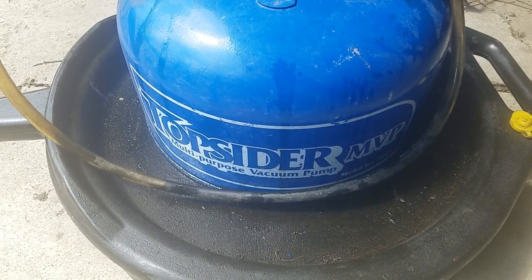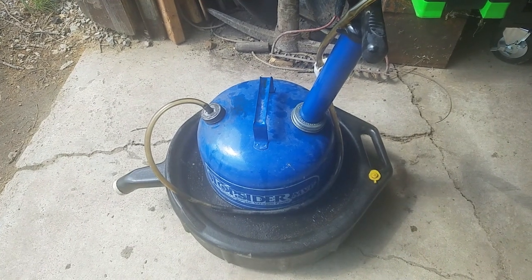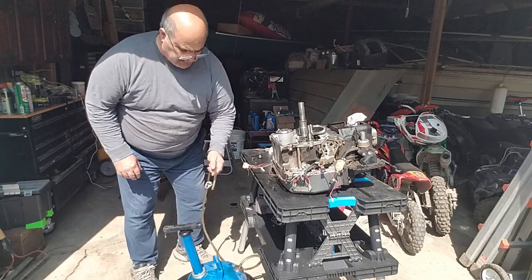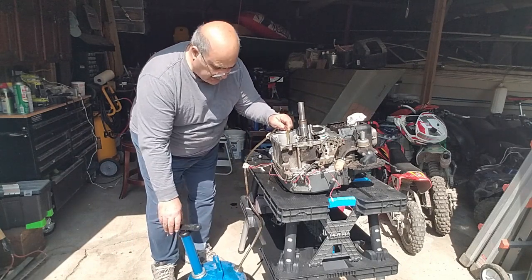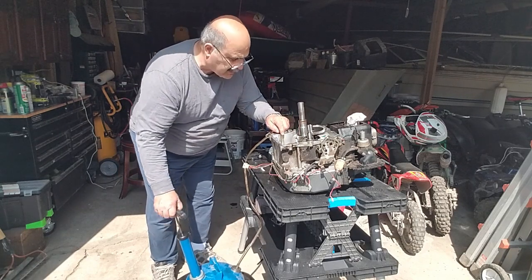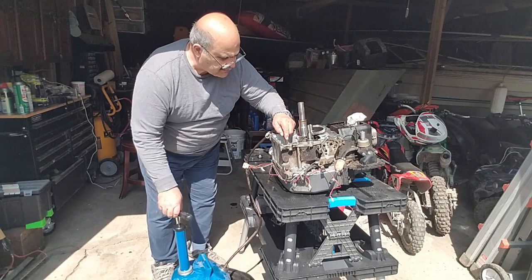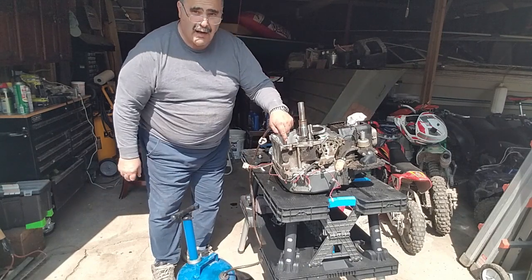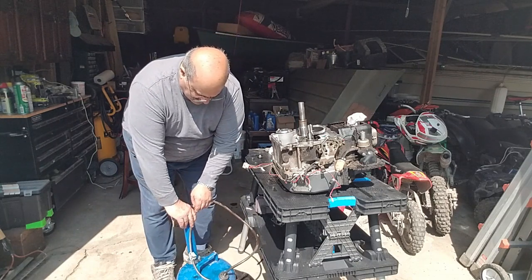This top sider vacuum pump — I haven't used this in a long time. I'm going to use this to suck the residual oil from inside the engine, sitting in what's now the top portion of the engine when it's inverted. It'll be interesting to see if it still works — I did oil up the gaskets and the pump assembly. Success — it actually worked! I haven't used that in 10 years or so, and that's kind of nice.